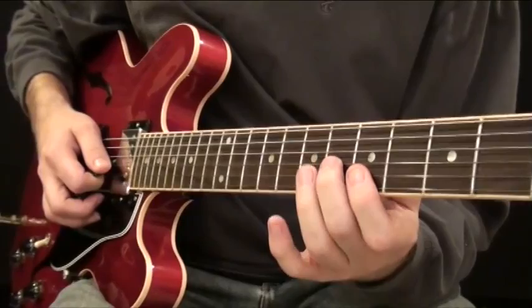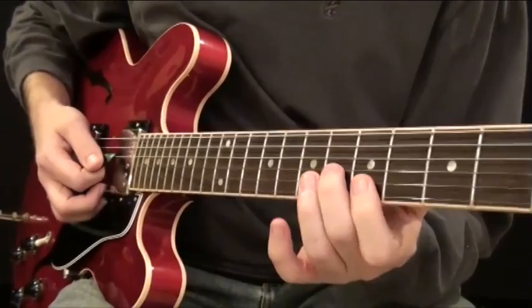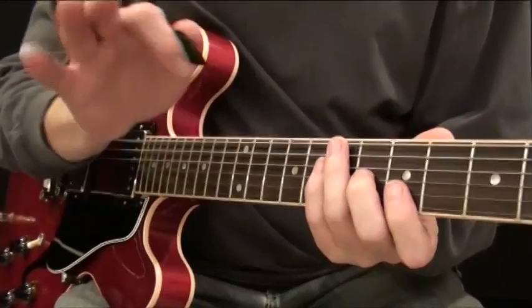So this first bit — practice doing that over and over again until it starts to sound normal. By the way, you can do this on an acoustic guitar as well; you don't have to play this on electric. If you've got an acoustic and you're trying to learn this, it works just as well.